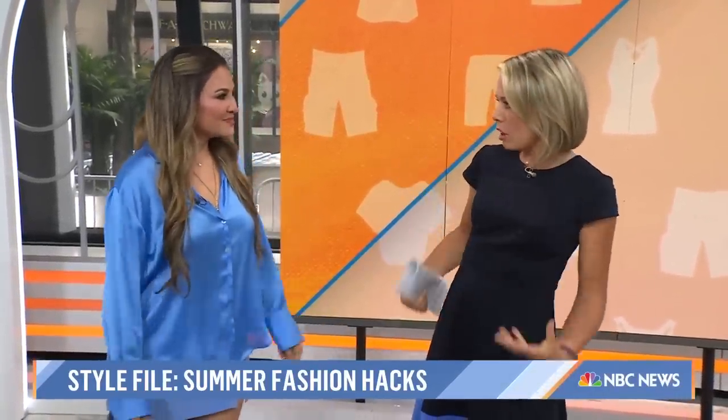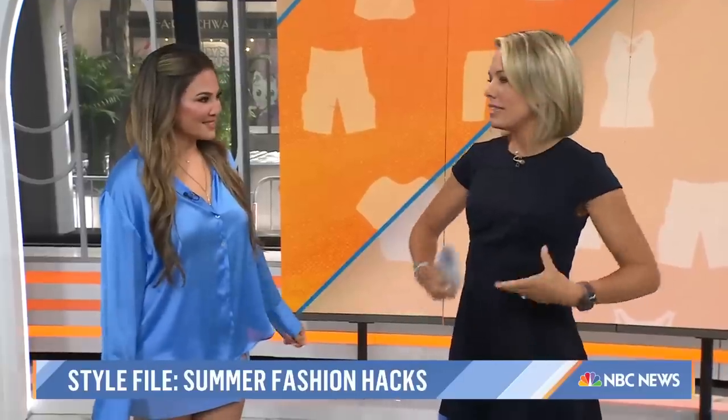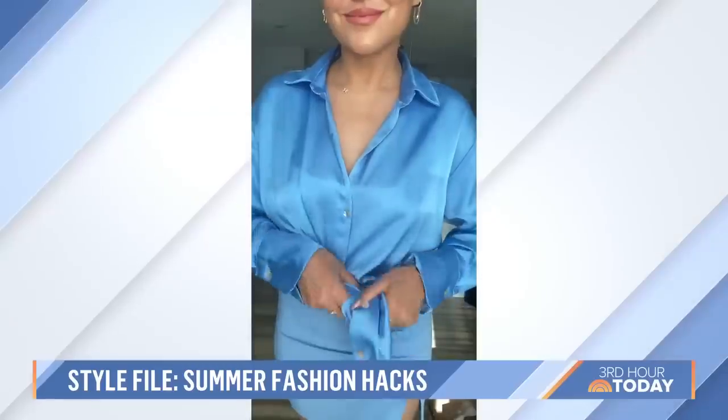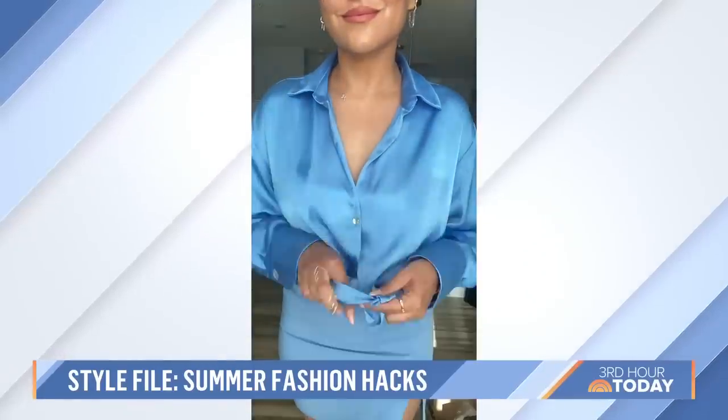So we're starting off with, you know, when you have the long button-down shirt, you kind of try to tie it up. But we have a video here of when the tie goes wrong because it just makes it look too bulky. But you're going to show us the right way to do it.